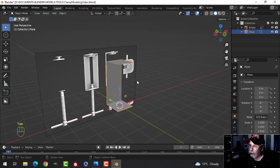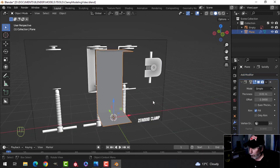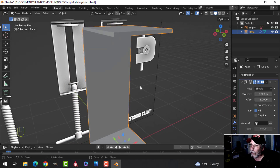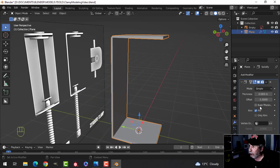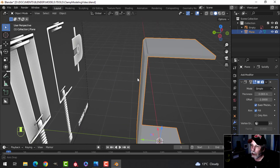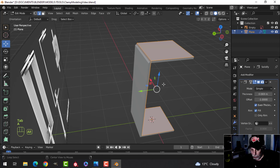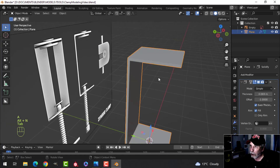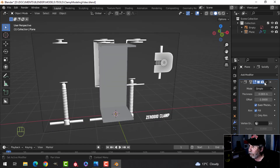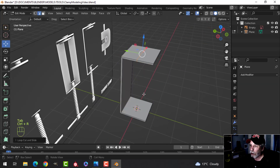Let's give this some thickness with the Solidify modifier. Looking from the front, I'll turn on Even Thickness and estimate the approximate size. If we get a little indentation, let's recalculate outside — that's probably a good thickness. I'll go ahead and apply the modifier.